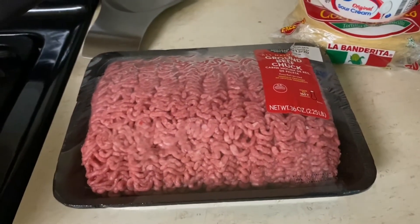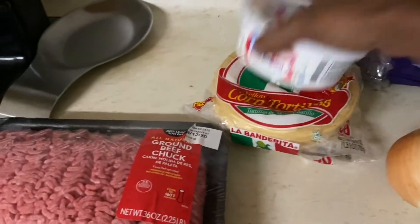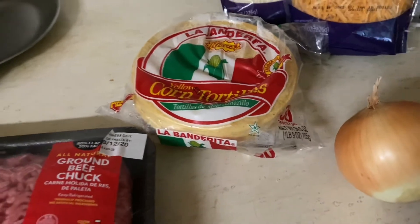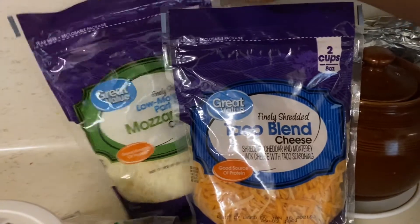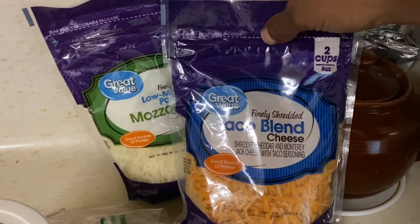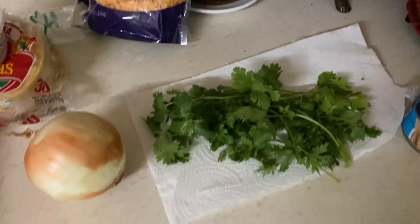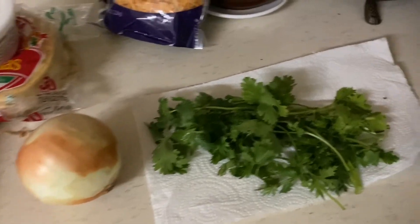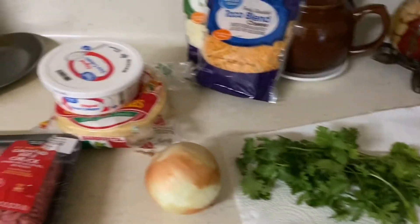The ingredients you will be needing are of course your beef, tortillas — they did not have the tortillas that I usually use, but that's okay — sour cream, your cheese. I normally don't use mozzarella or taco blend cheese, so we're going to see how that goes. Cilantro, and for the dishes I have rice and also refried beans. I'll show y'all the salad whenever I make it.